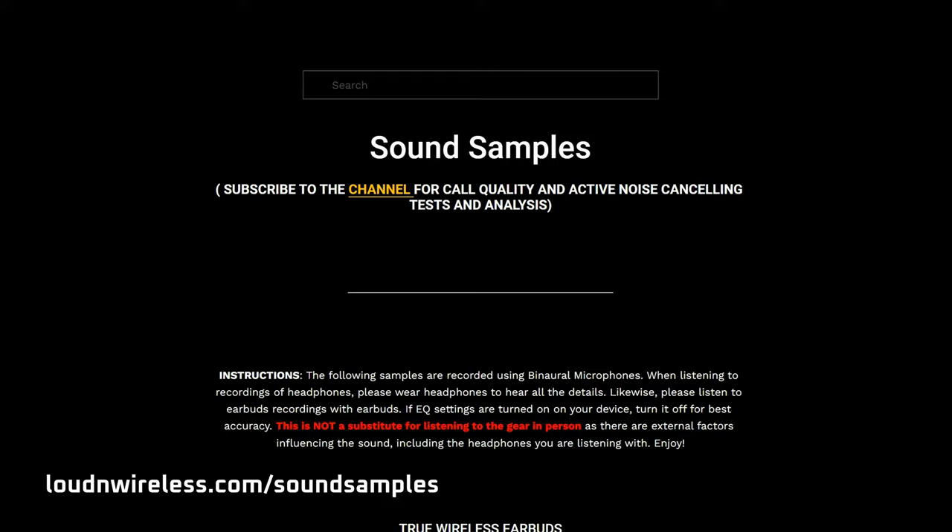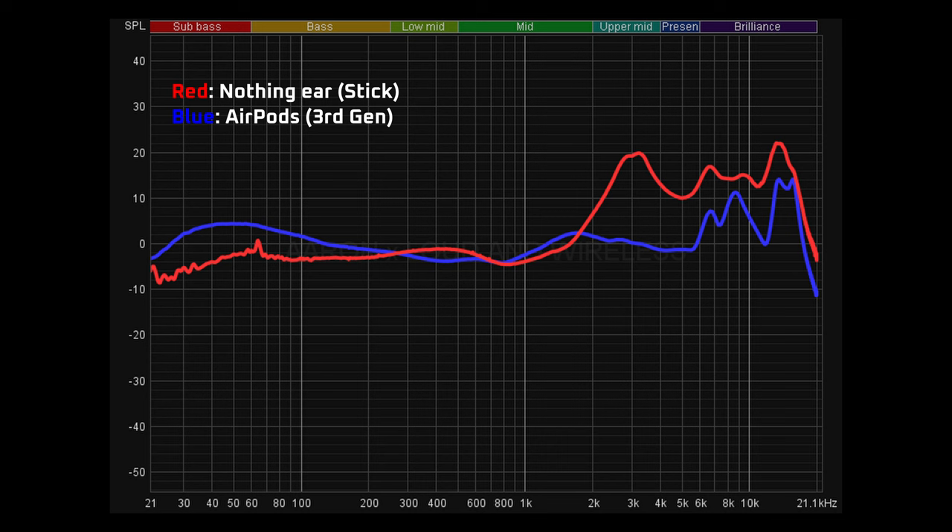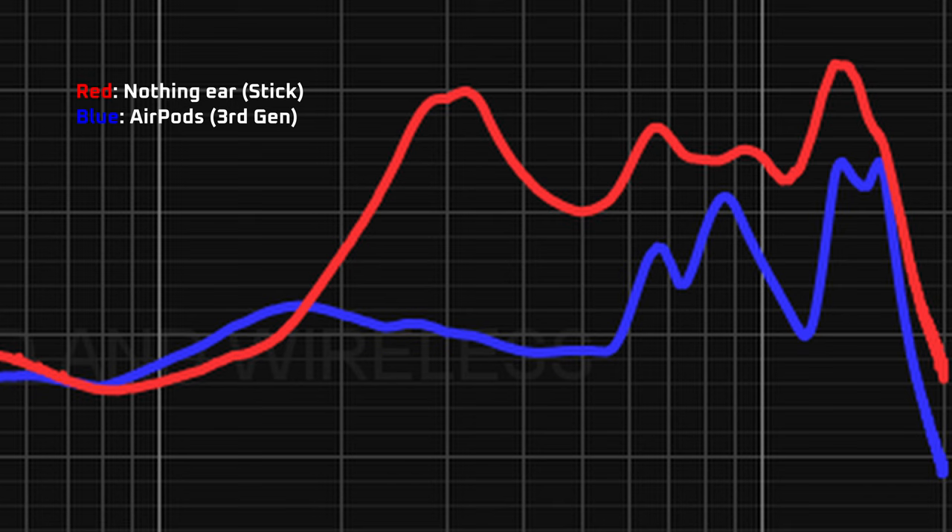If you want to compare the Ear Stick's sound quality to other earbuds, visit loudandwilders.com's sound samples page — link in the description. So I'm not very impressed with its out-of-box sound signature. This frequency sweep shows that the Ear Stick has less gain in the bass than the AirPods 3, and there are some big spikes in the treble — that could explain why it sounds like it's got so much more sizzle and heat. Some people may dig that kind of sound signature, but I personally prefer a smoother, warmer sound.